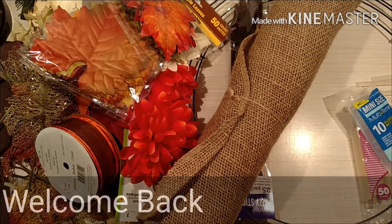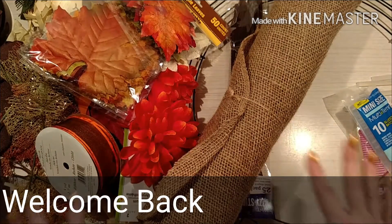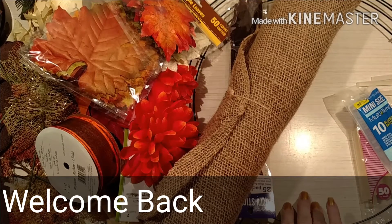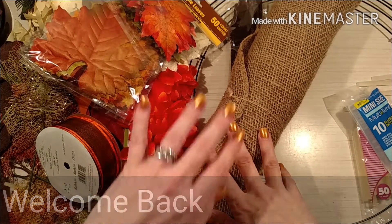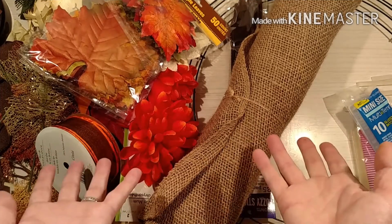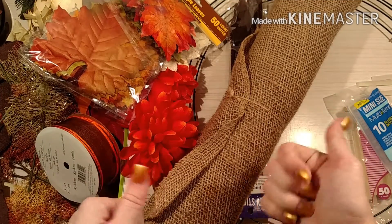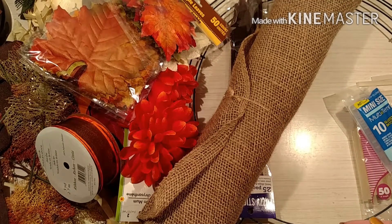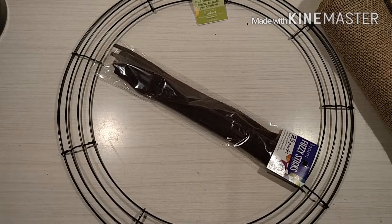Welcome back to my channel. As you can see from the craziness sitting up here, we're going to be making a wreath today. We're going to be using this burlap and all of this fall stuff, and I'm going to make a wreath for my foyer. I'll show you what it looks like when it's hung up on the wall at the end. Now that I have all that stuff out of the way, let's get started.